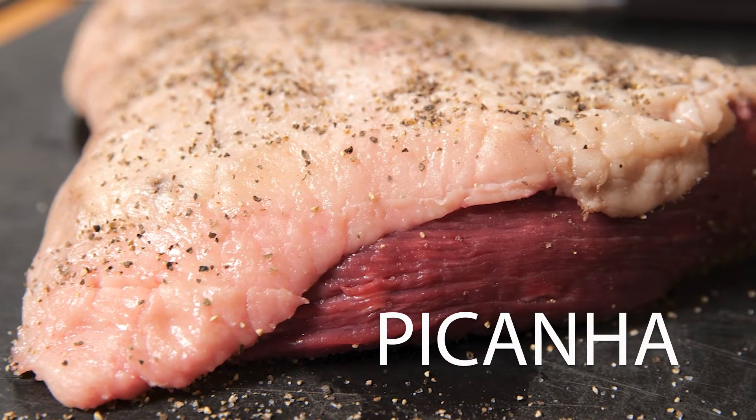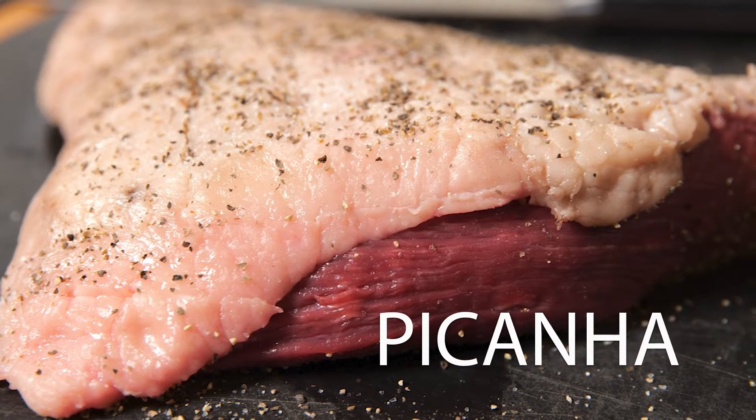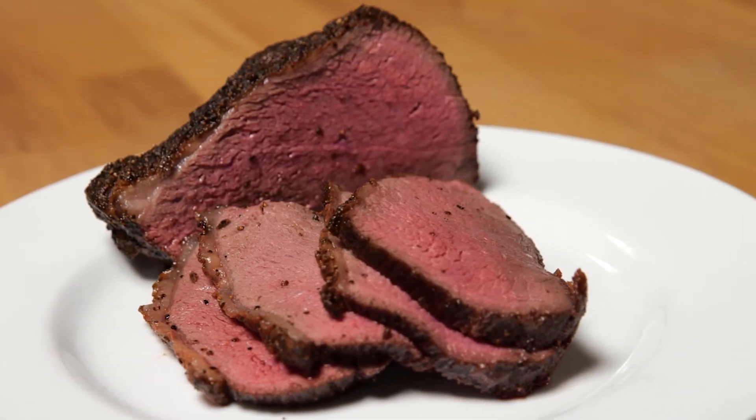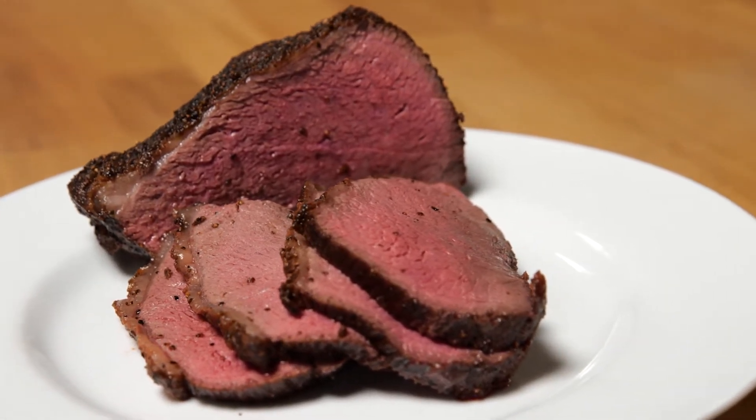We have got a piece of picanha today. Picanha comes from top sirloin, and it's basically the cap from a top sirloin. In America, we call it the top butt cap. A lot of people, when they think of sirloin, they think of chewy. Not the case with this beef.